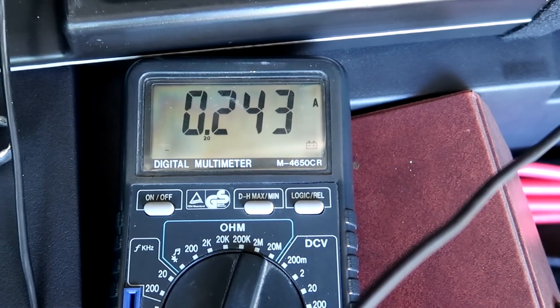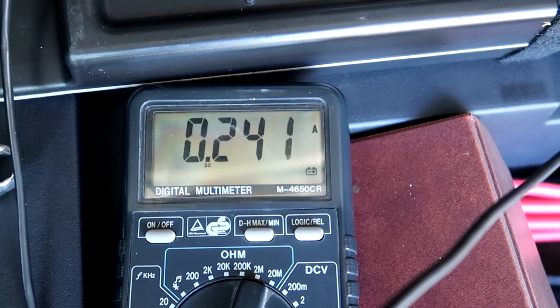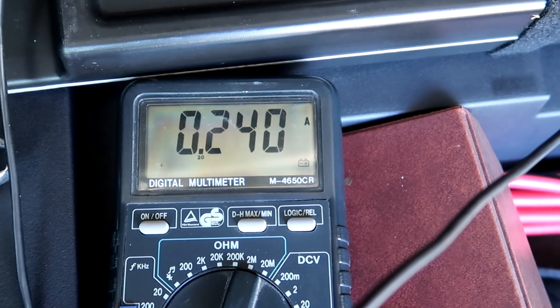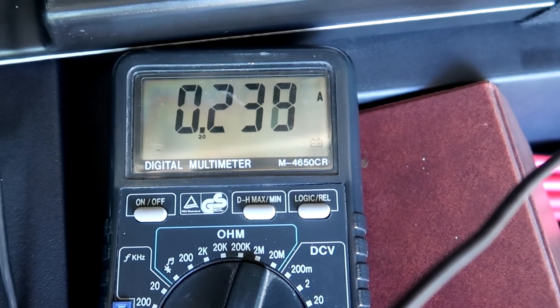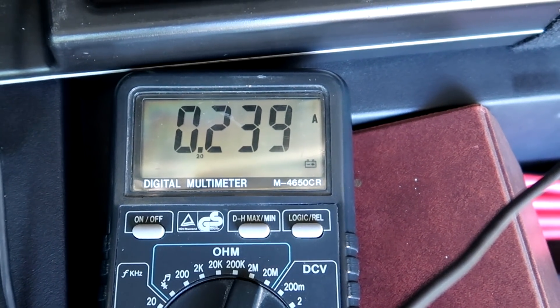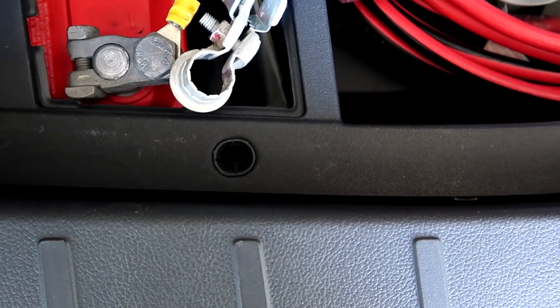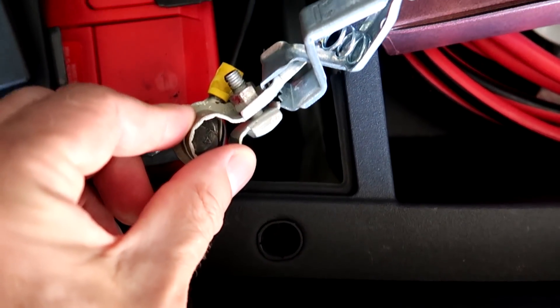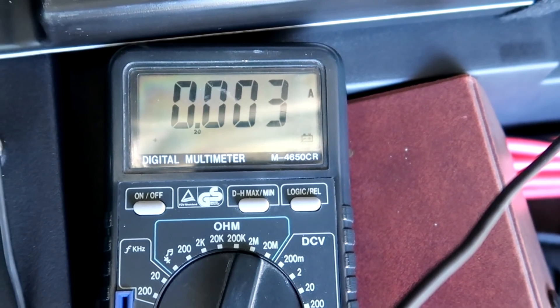After a little bit over half an hour of charging from the external charger, the current to the battery went down to 0.2 — so 240 milliamps. The current to the battery dropped to 240 milliamps, and when I short the leads it goes to zero, so the meter is working perfectly.